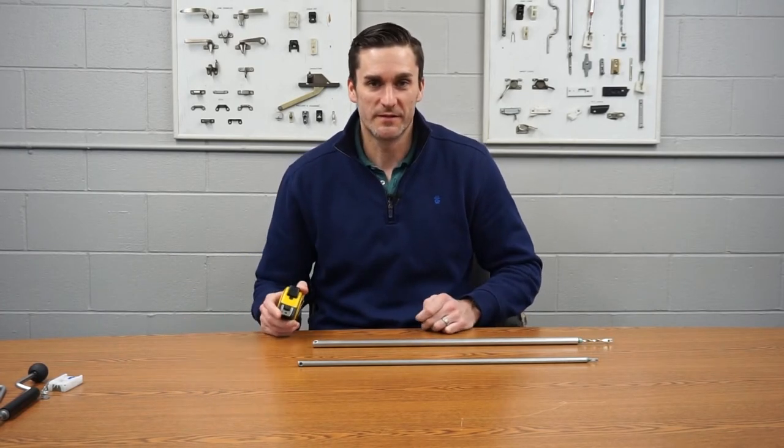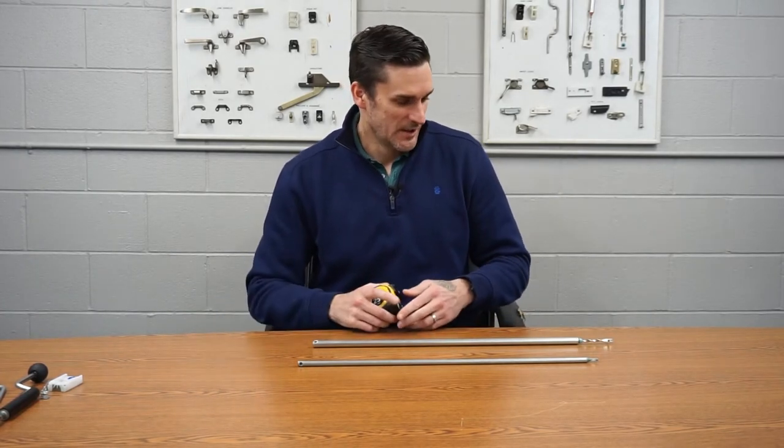Hey, this is Mike Fox with Window Repair Systems and windowhardwaredirect.com. I just wanted to make a quick video about how to pick out the right spiral balance. There are three-eighths and five-eighths sizes.